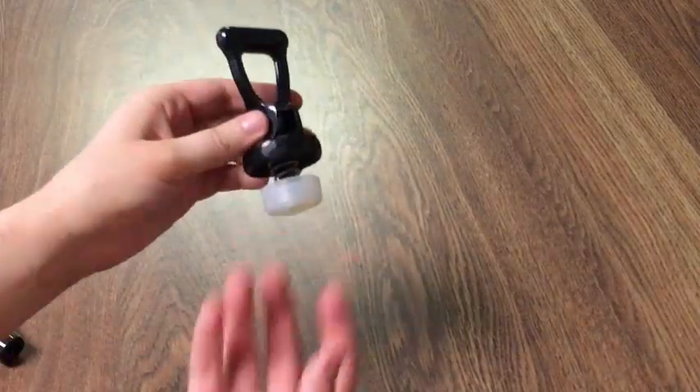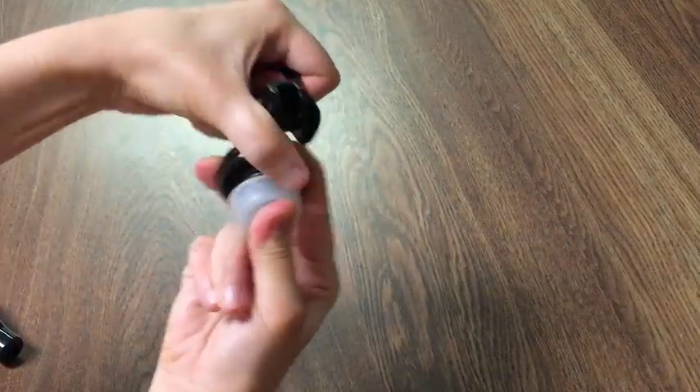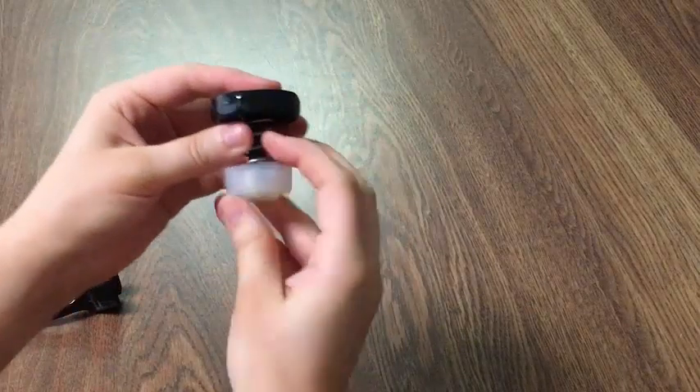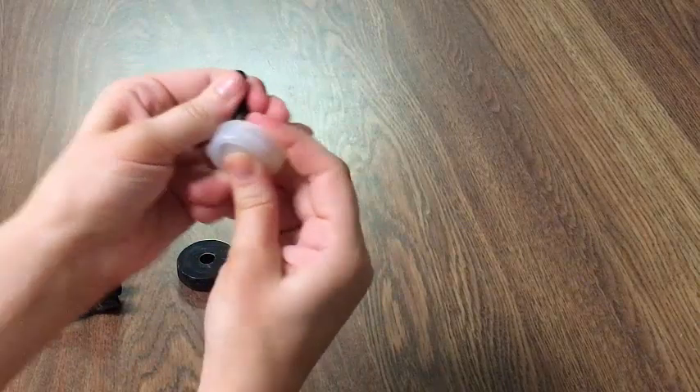For our next step, push up from the seat cup and slide the handle forward. We'll now disassemble the parts and remove the seat cup from the stem.